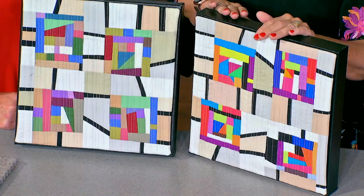It's a play day for sure, and you're invited on thequiltshow.com.